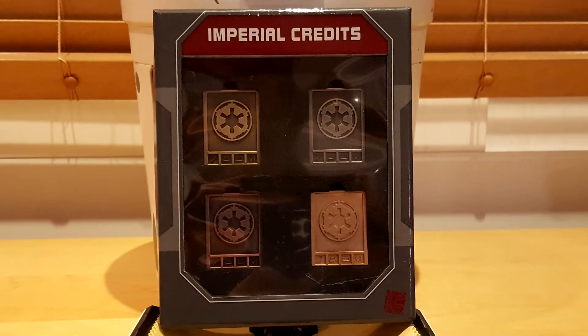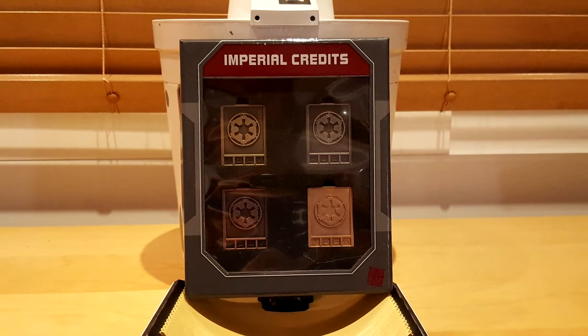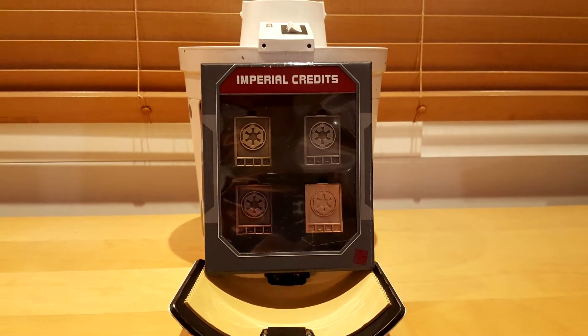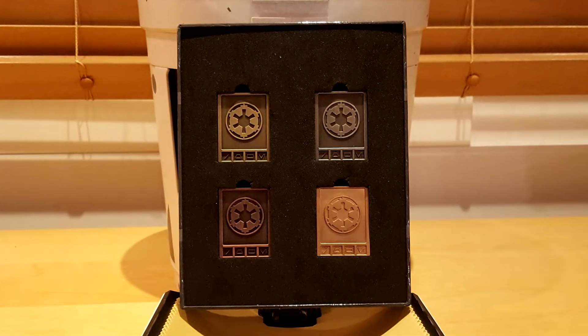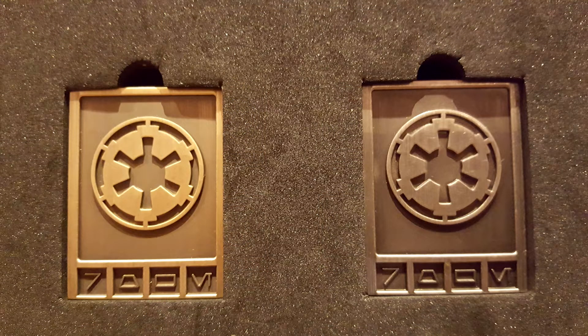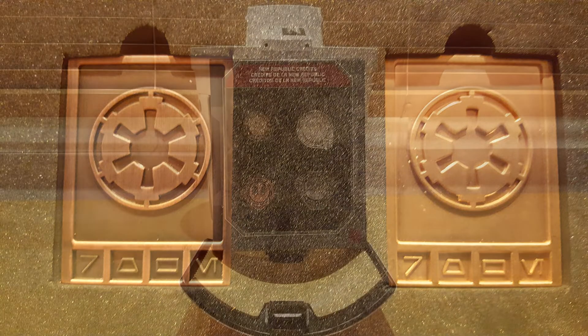The Imperial Credits replaced the Galactic Credits once Supreme Chancellor Palpatine reorganized the Republic into the First Galactic Empire. The Aurebesh writing at the bottom of each credit corresponds to the letters R, O, W, E. Unfortunately, I was unable to discover the meaning of this abbreviation, so if you happen to know its meaning, please let me know in the comment section below.